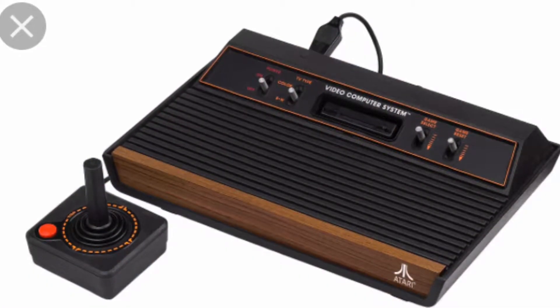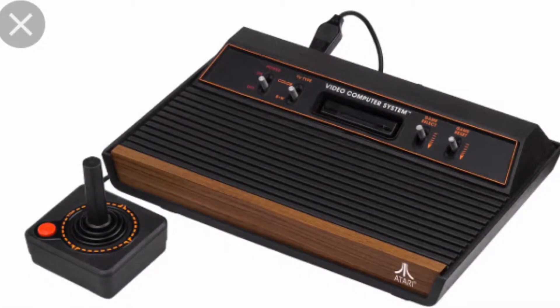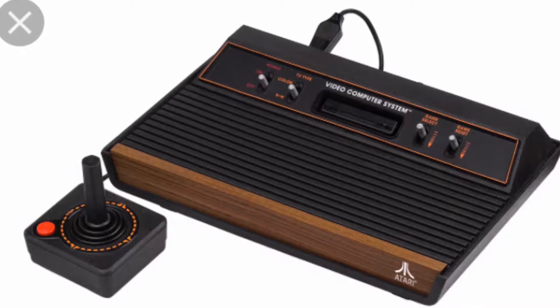The Atari 2600 — one of the most classic video game consoles of all time. It's not as famous as the NES or Super Nintendo, but it had its place in history, and still to this day it remains one of the most classic video game consoles of all time. So let's take a look.